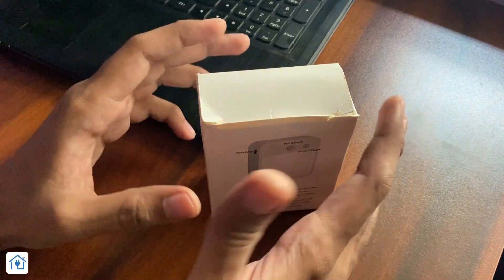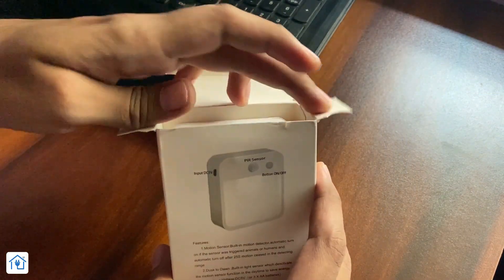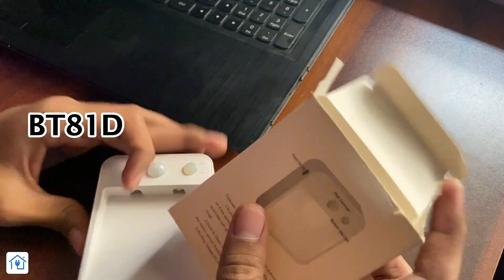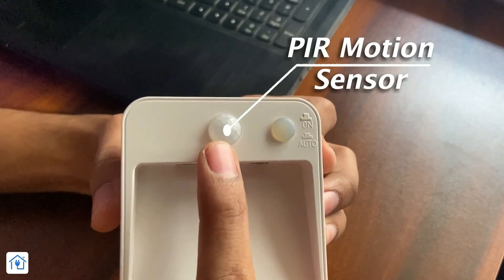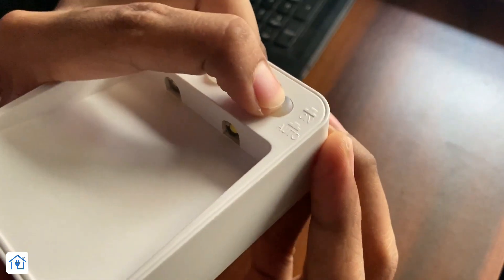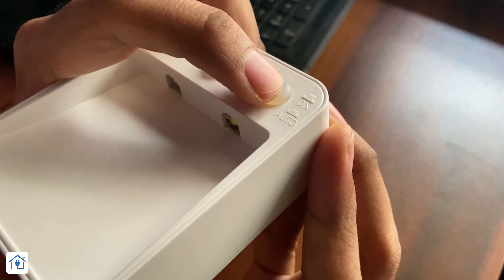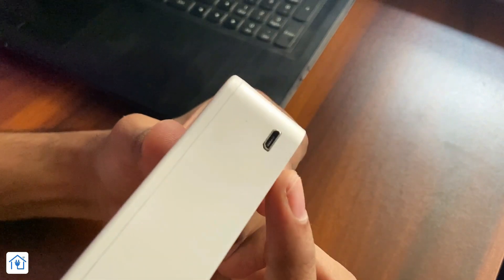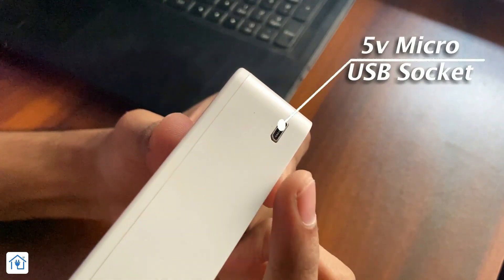It supports 200W incandescent bulbs or 500W energy-saving LED bulbs. I bought this product from Black D 118 company; the model number is BT-81D. The front side has a PIR motion sensor and a two-way switch — if you press it once, it's automatic mode, and if you press it again, it's permanent on mode.